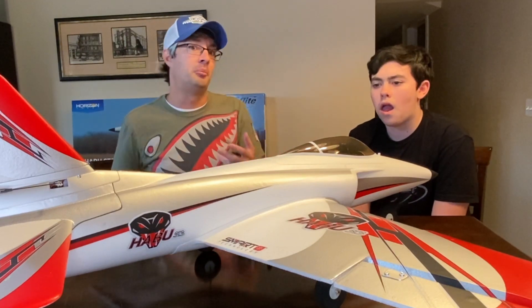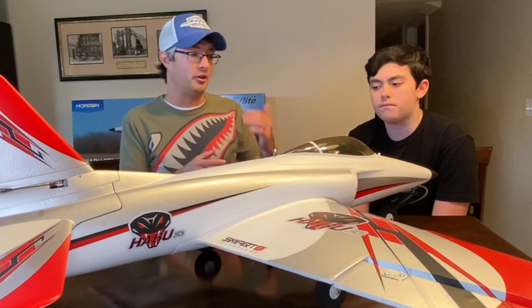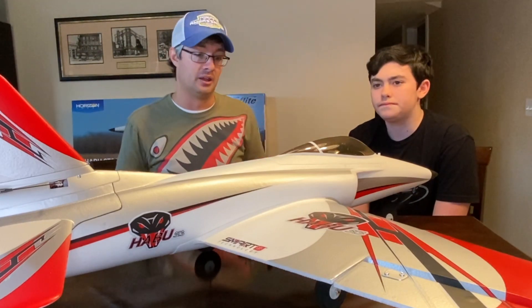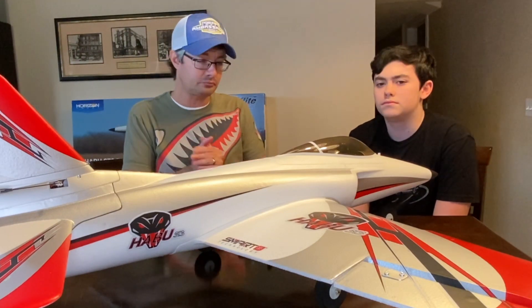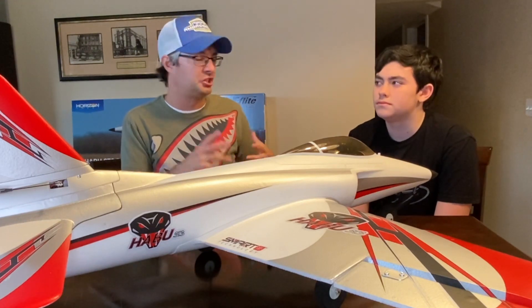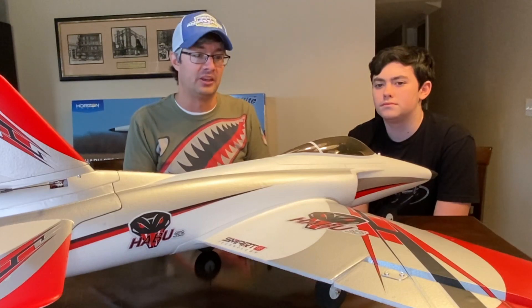If you remember from our previous episode, we've already learned about SAFE and how it has three modes: beginner, intermediate, and experienced. We'll be learning on beginner mode. This aircraft also has AS3X, which we talked about before — it's kind of like shock absorbers for your airplane. It's just going to smooth things out.